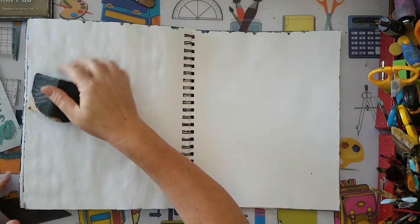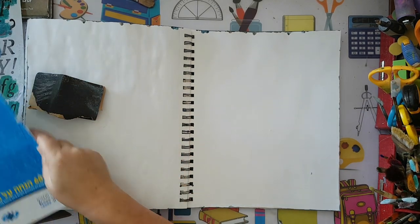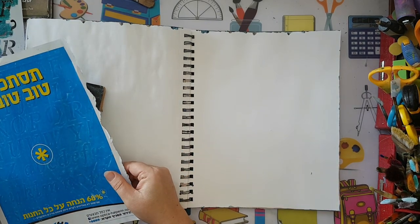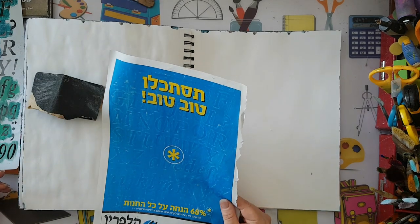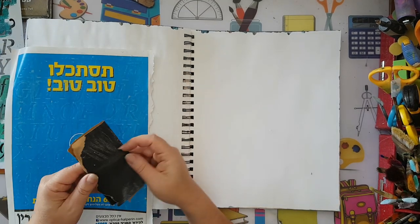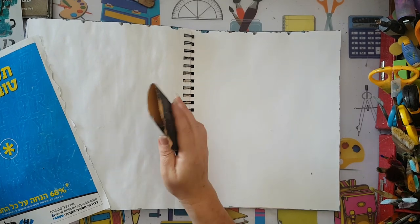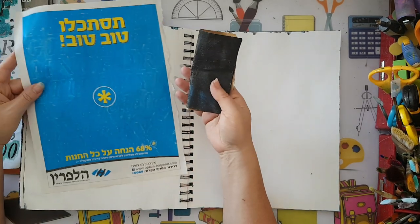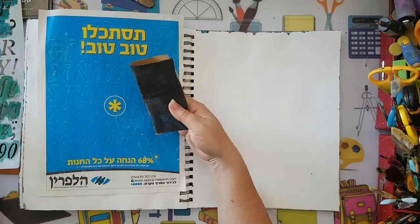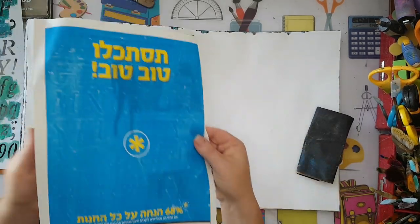I want to show you what I mean. Magazine pages are notoriously glossy and hard to work with, so if I'm using them I'm always using some kind of sandpaper on them. I had something underneath and when I sanded it, it picked up the detail. So I figured if it picked up that detail, I can use a stencil underneath magazine pages and make them into something more interesting.